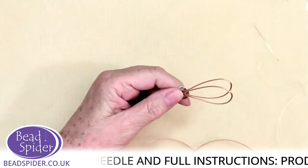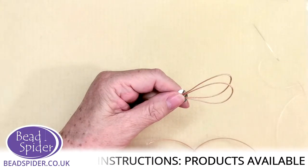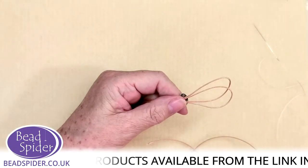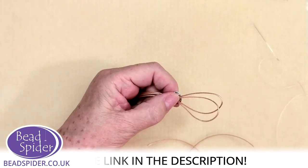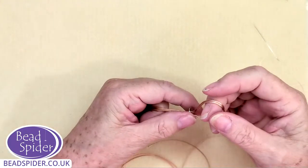By the way, we've got a new kumihimo video coming out tomorrow, which is an extension of the first two. It's going to show you how to make a flat braid on a round disc but with beads this time, so tune in for that tomorrow.